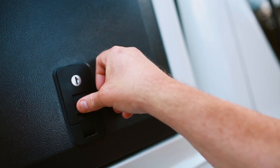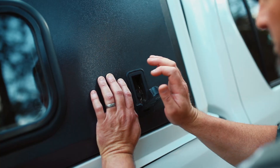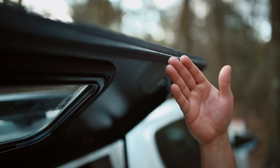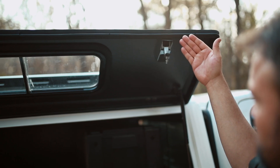Each door is latched with oversized push locks which are weatherproof and extremely secure in rugged terrain. They also have hinges on the outside of the door, which allows for a rubber seal all around the door to prevent water intrusion and general damage to other seals.